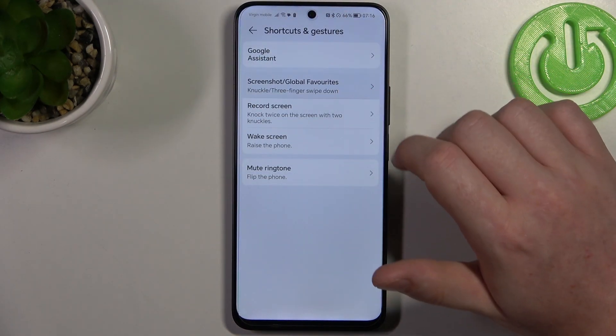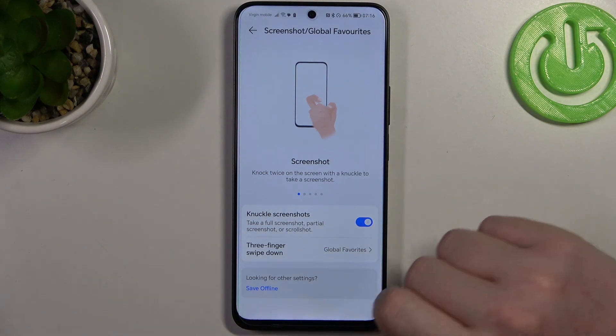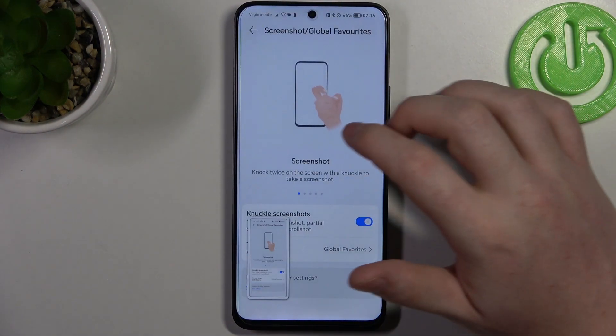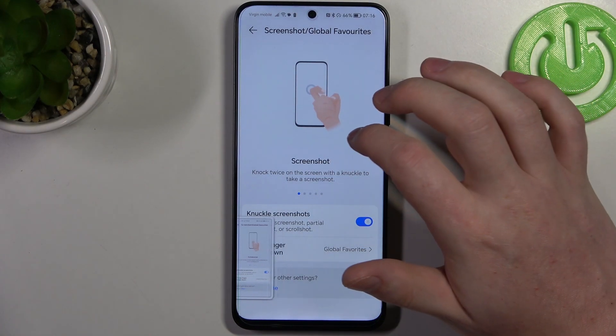Next is screenshot under global features. You can use your knuckle to take a screenshot — simply knock twice on your screen like that. First make sure that it's also enabled.